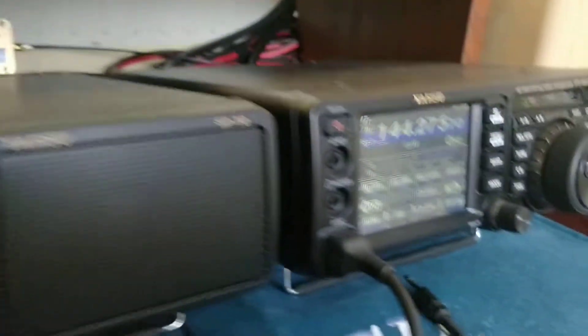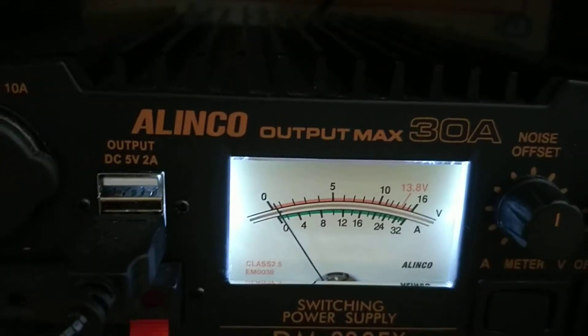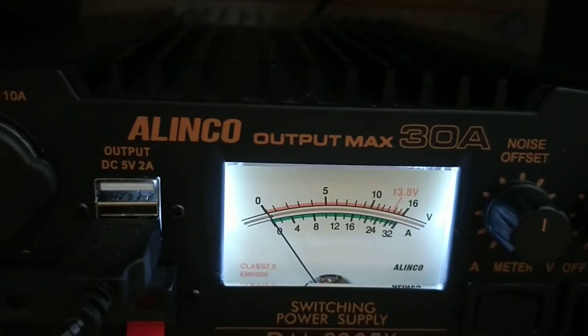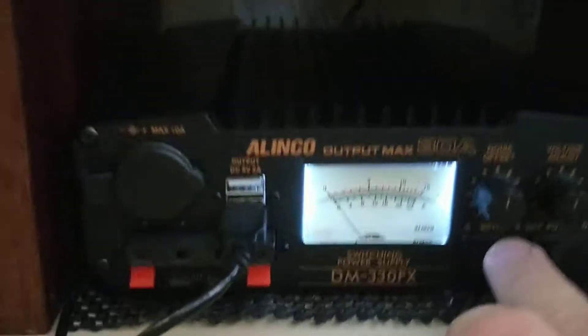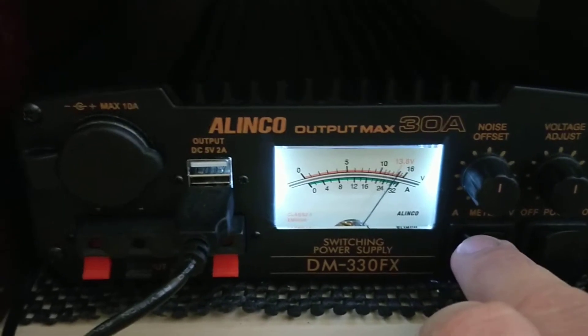I'll key up again — there you go, 5 amps — but nothing showing on the meter, and then dekey. So there is a bit of movement there. Obviously the meter itself must be fine because when I switch to volts it shows 13.8 volts.